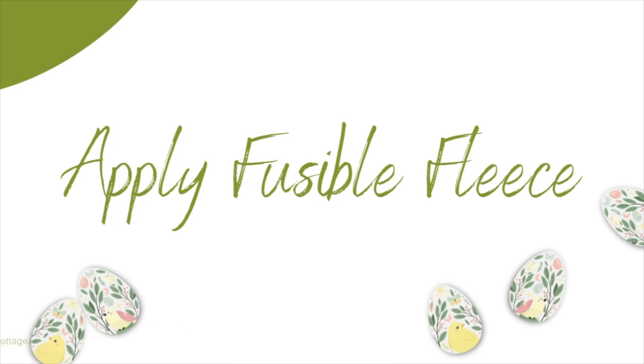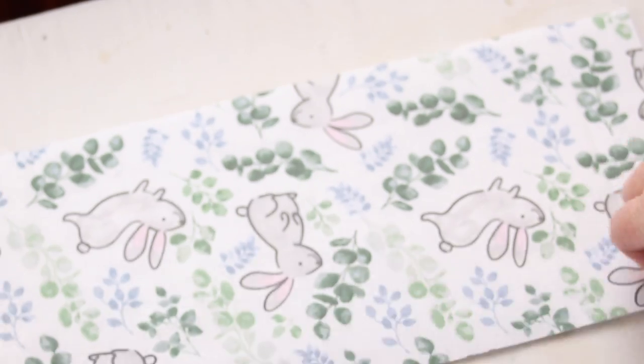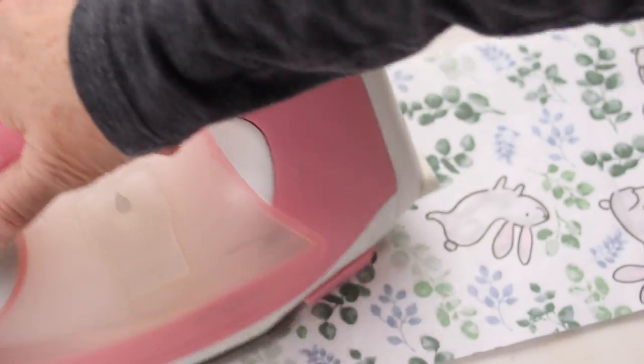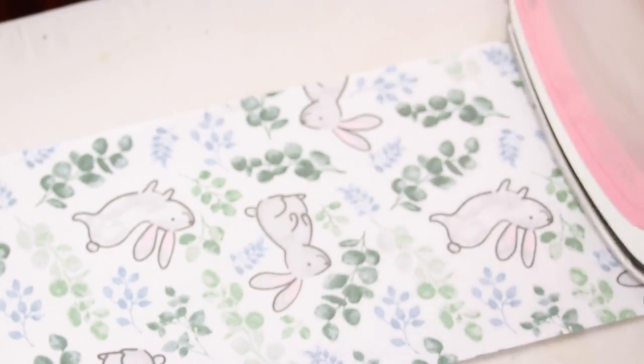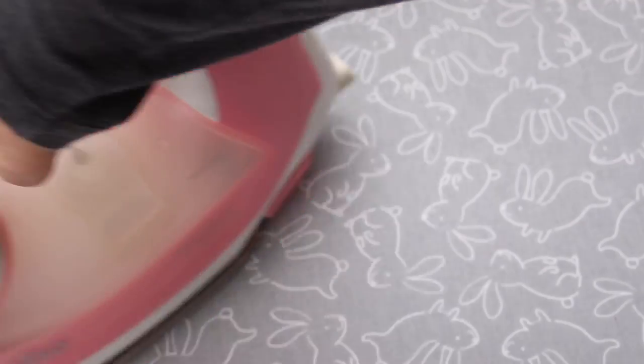Next I will apply the fusible fleece to the exterior fabric pieces, the liner pieces, and also to the handle. Just follow the instructions the fusible fleece manufacturer provides. Basically I lay down the fusible fleece on my ironing board, lay the fabric on top, and apply pressure with my steam iron — lifting and moving rather than gliding — using steam to secure the fleece to the back of the fabric.